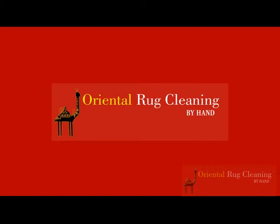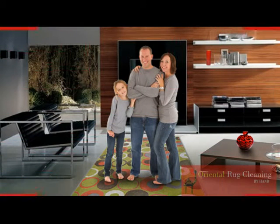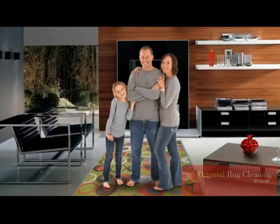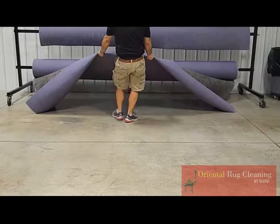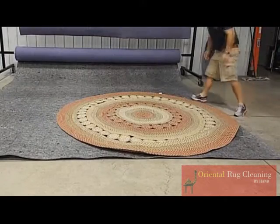Welcome to Oriental Rug Cleaning by Hand. Today I want to talk to you about custom design rug pads. Quality rug pads can truly define how long you may be able to hold on to your treasured rug.